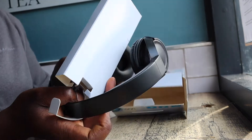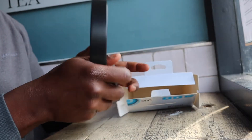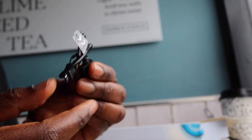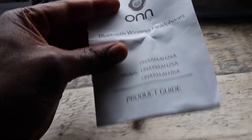The first thing I actually liked about these earphones is the packaging. It's a plastic-free package, so all we have is cardboard — everything recyclable, which is absolutely brilliant. In the package comes the headphones themselves, a USB cable for charging, and of course the instruction manual.